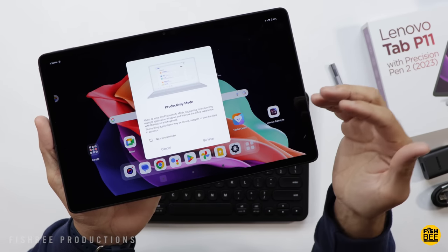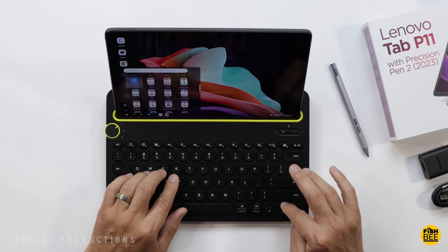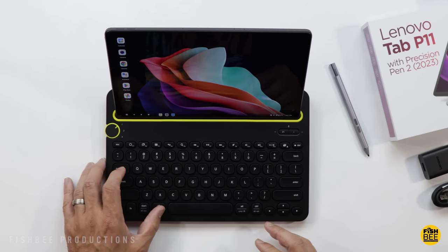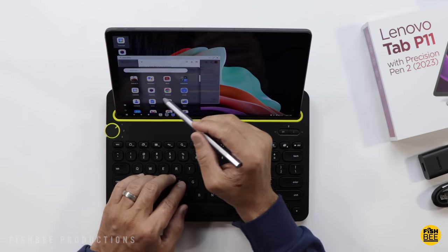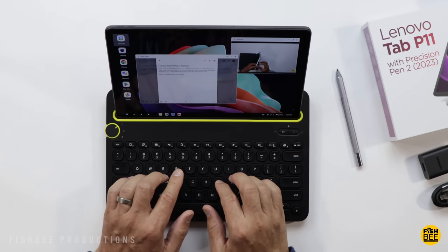You can also turn on productivity mode, though I'm not sure it's really that beneficial now that you have the taskbar at the bottom. It's sort of like Samsung where you have the option of two different layouts — maybe not quite as polished as Samsung DeX, but still a nice option to have. It's also a little easier to use floating windows for multitasking.